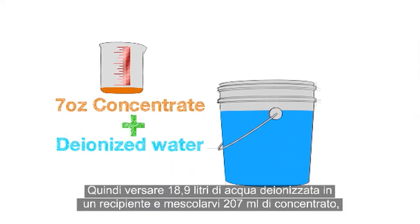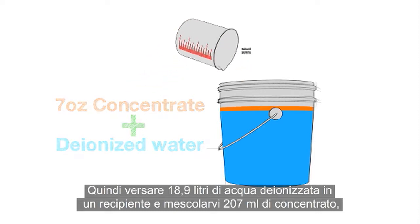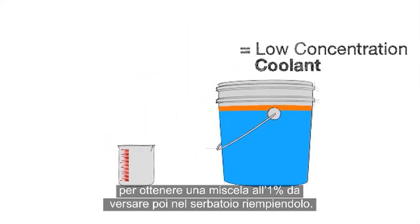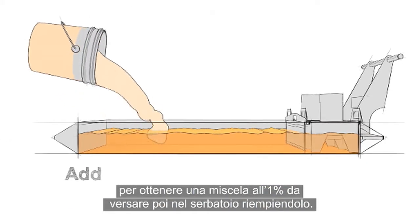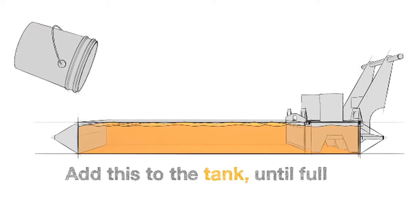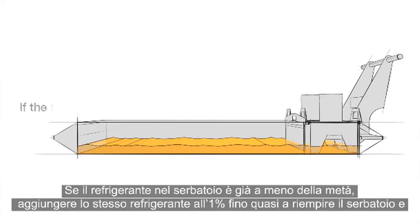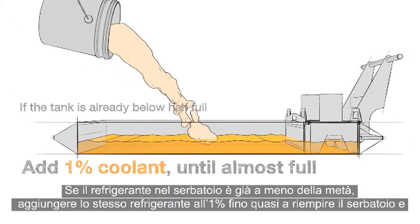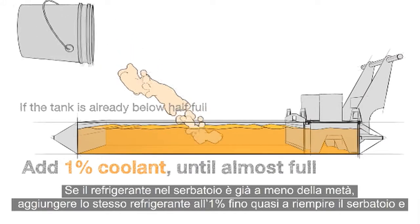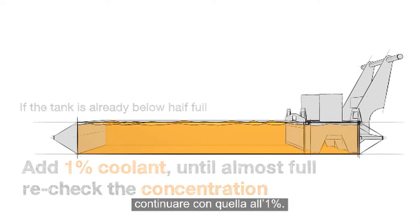Then add 5 gallons of deionized water to a bucket and mix in 7 ounces of concentrate to make a 1% mixture, and add this to the tank until full. If the tank is already below half full, add the same 1% coolant until almost full and then recheck your concentration. You may need to top off with a richer mixture, or just finish up with a 1%.